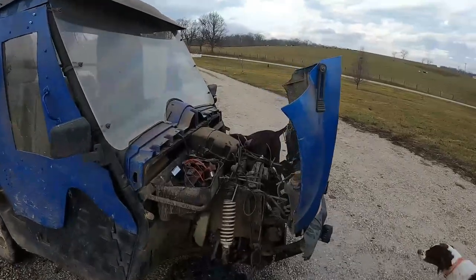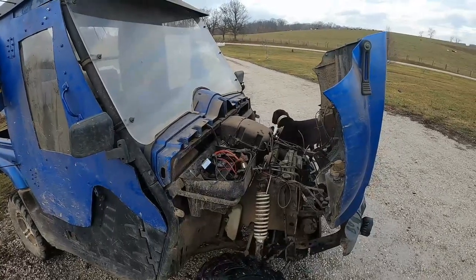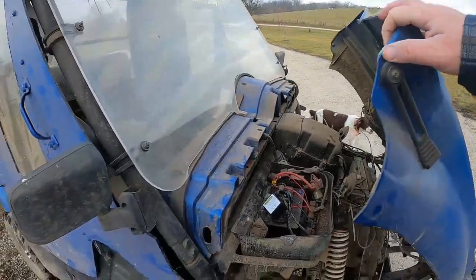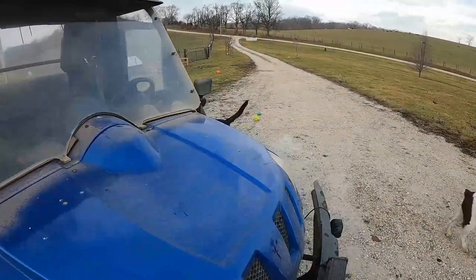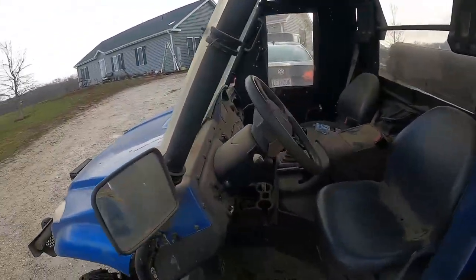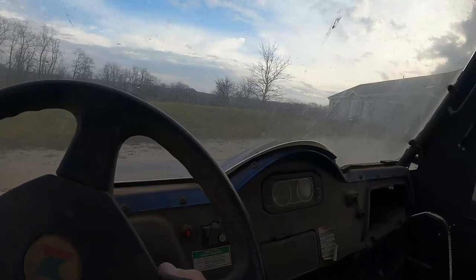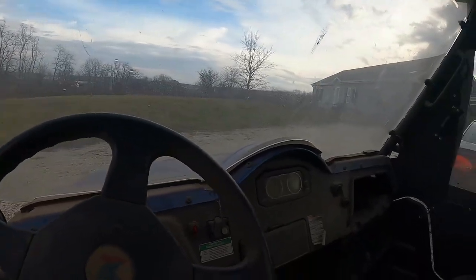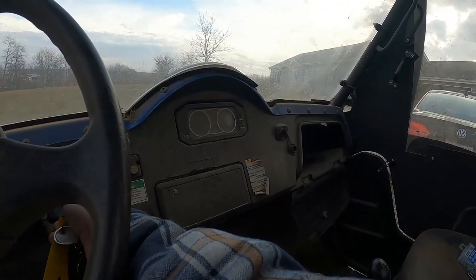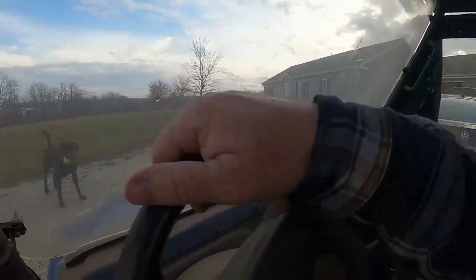I got everything charged up and let it sit for about four days now, and it's still got full power. So this thing is working. I'll give some updates a few months down the road, six months, a year down the road. Getting in, turning the key on — I've got nothing. Hit my little remote, and everything fires right up. It comes with two remotes, so I like that too.